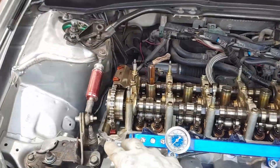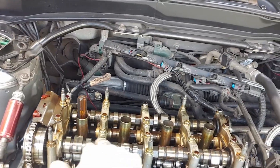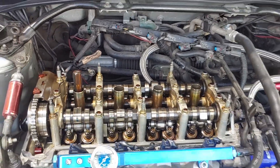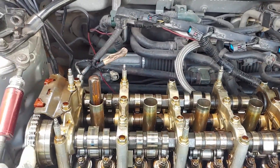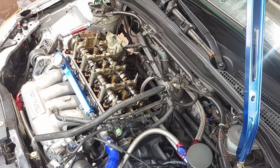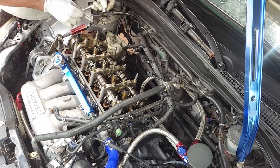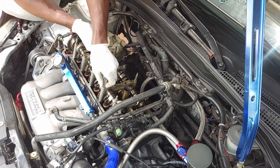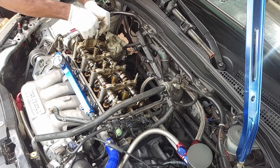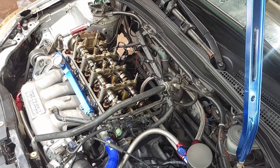I'm going to see if I can ease this up and ask one of my friends to hold the chain for me while I take this out, then try to slide in the new one. I'm going to lubricate it first before I put it in.